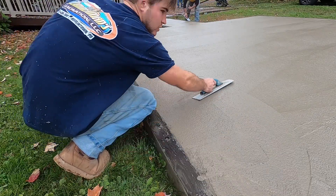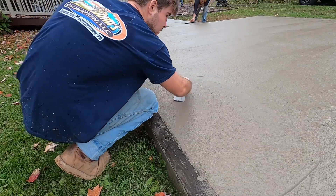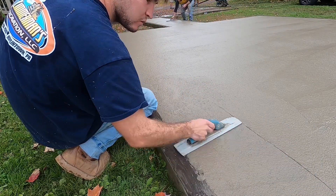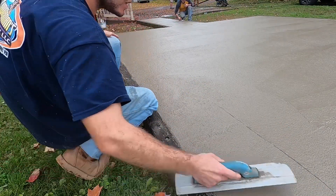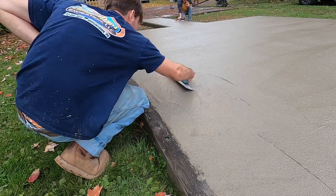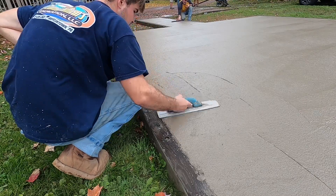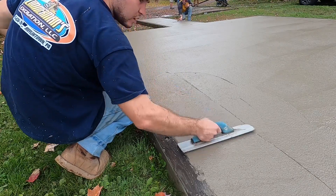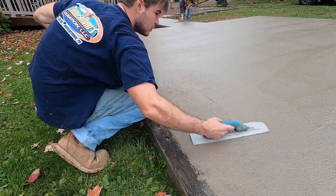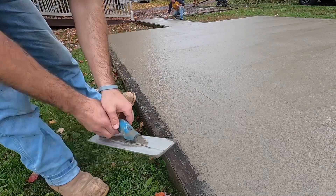That's pretty much it — nice and smooth. Now you do that all around where you bull floated, all the edges. And once you're done with that, you're ready to start edging.